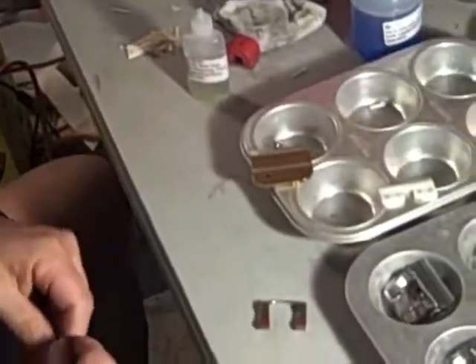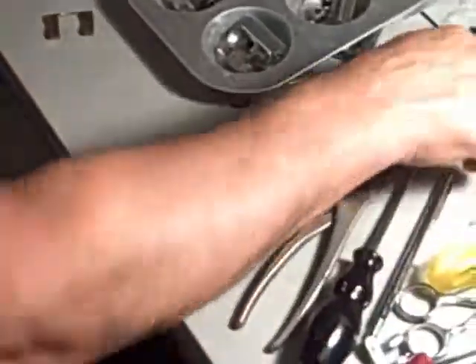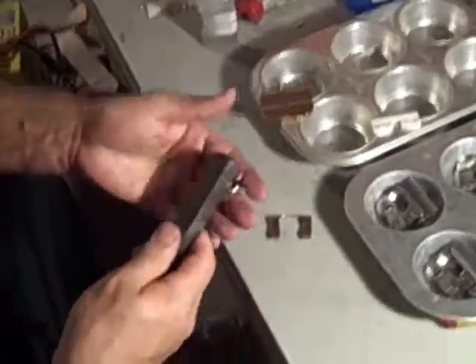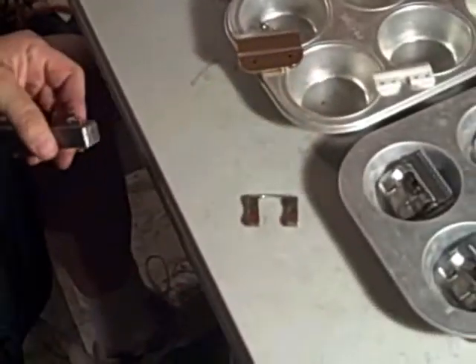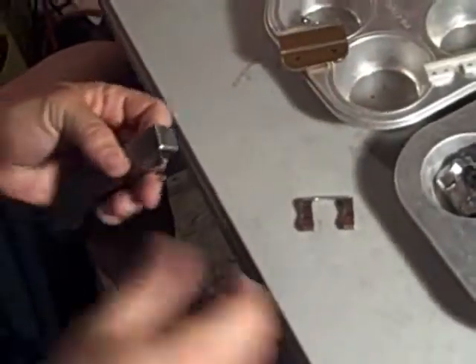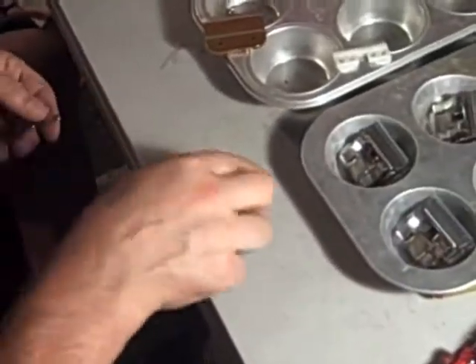We're ready to reassemble our blade. Before we do, let's just take a couple of seconds and go over your socket. Rather than take your blade, put it back together, put it onto your clipper, and hear rattling — take a couple of seconds. Get yourself a socket setter if you don't have one. You know where to buy it. Take your socket, make sure it's set, and eliminate any problems before they even start.